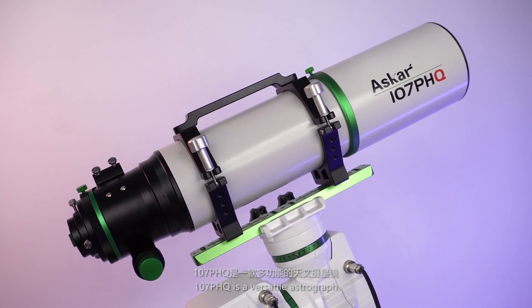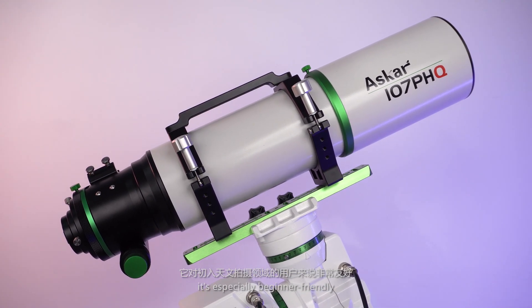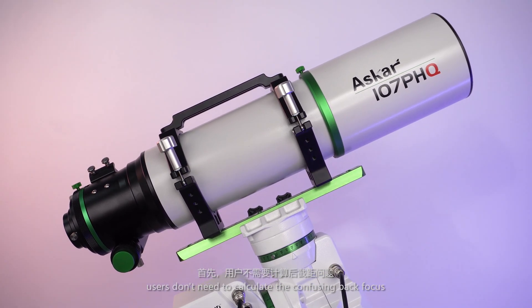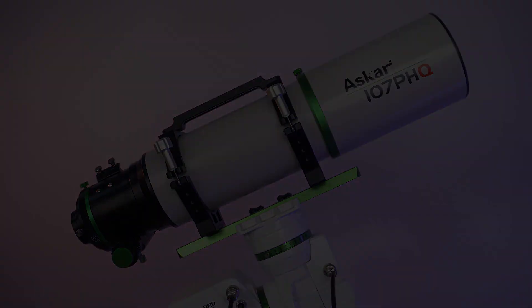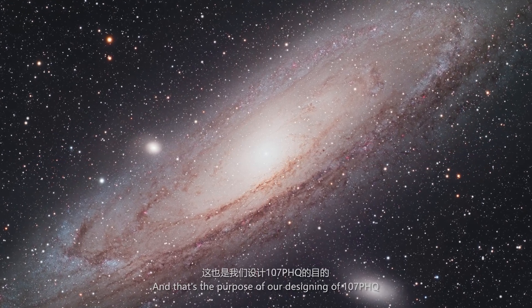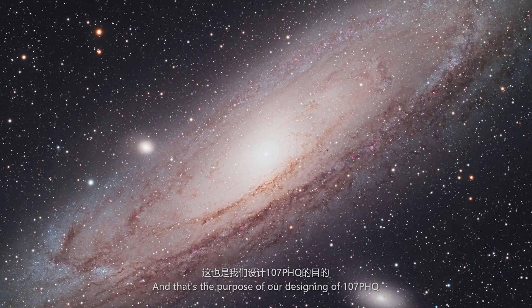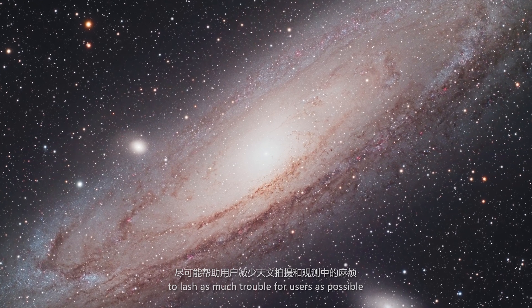The 107 PHQ is a versatile astrograph, especially beginner-friendly. Users don't need to calculate the focusing back focus, and the 4-piece adapter simplifies the connection. It has built-in field flattening power — you don't need an extra flattener. That's the purpose of our designing of the 107 PHQ: to leave as much flexibility for users as possible to meet your needs.